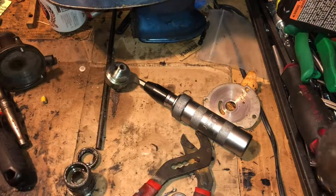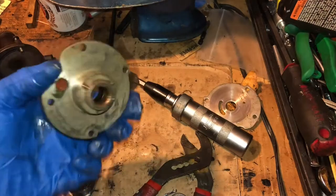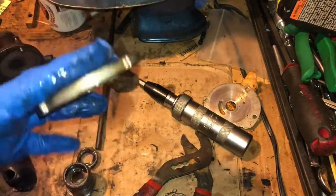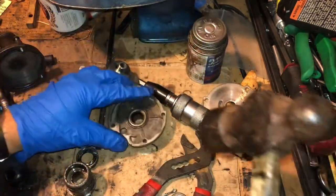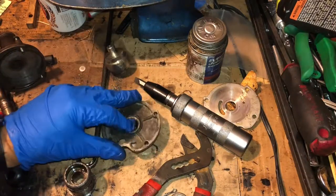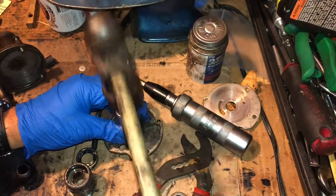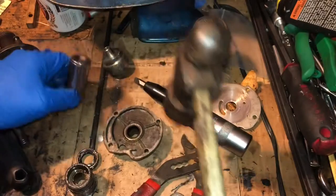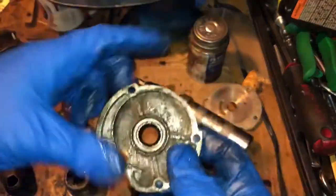Make sure the plate is on a flat surface. You can't break the plate if you're only hammering here — don't put it in a vise or you could punch through the middle. Now that the seal is flush with the plate, grab a socket and bang it in. Seal is in the plate.